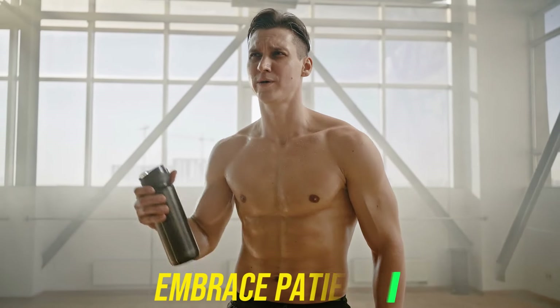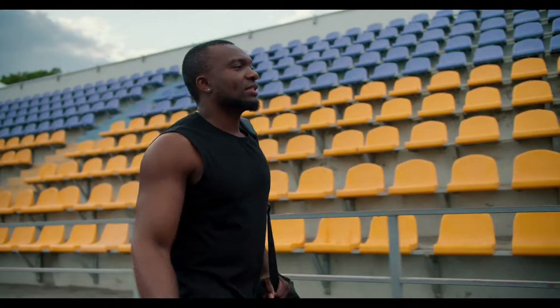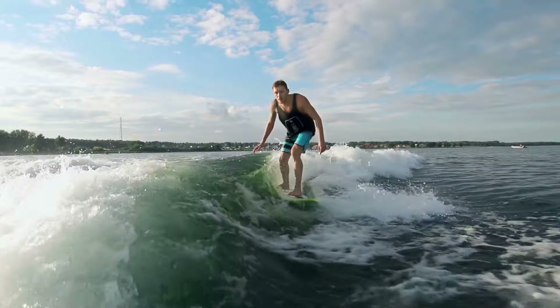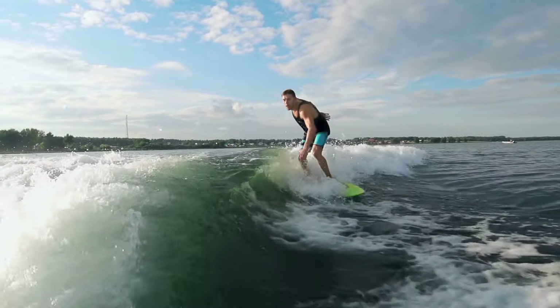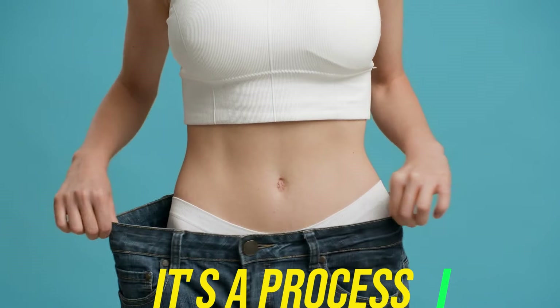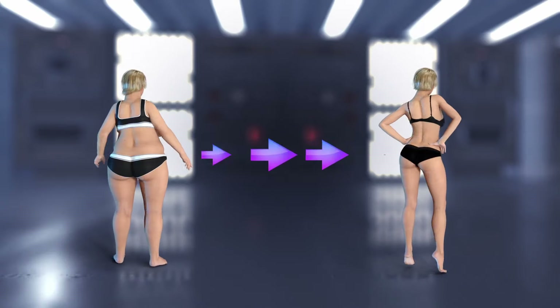Now, I need you to embrace patience. I know we live in a world of instant gratification, but your fitness journey is a marathon, not a sprint. Remember when I started surfing? It took years to get where I am. Weight loss is the same — it's a process, a journey. The first step is accepting that change takes time, and that's perfectly okay.